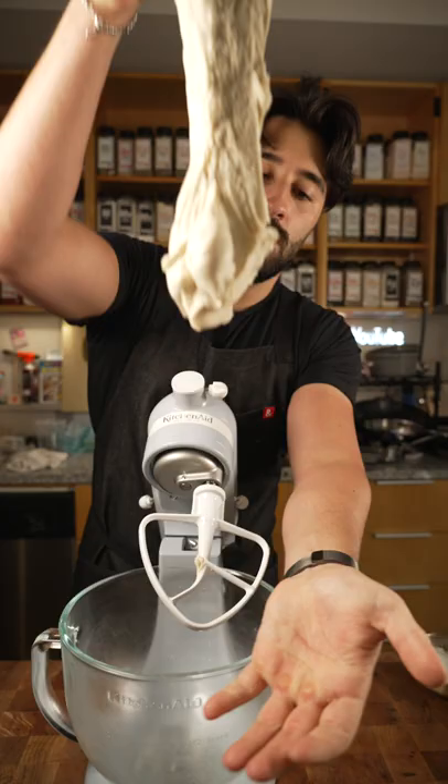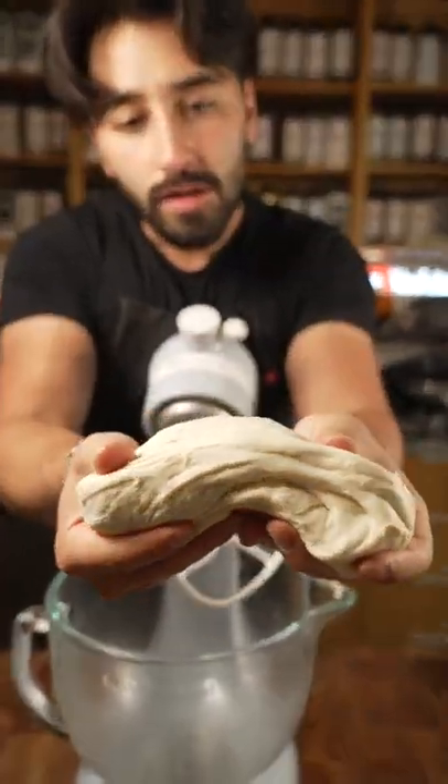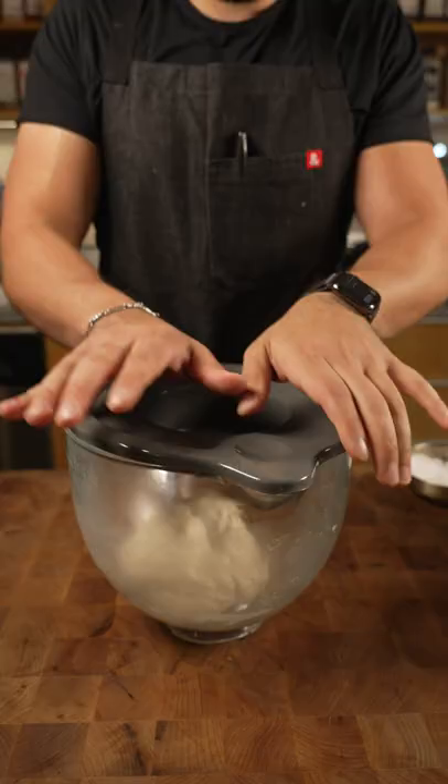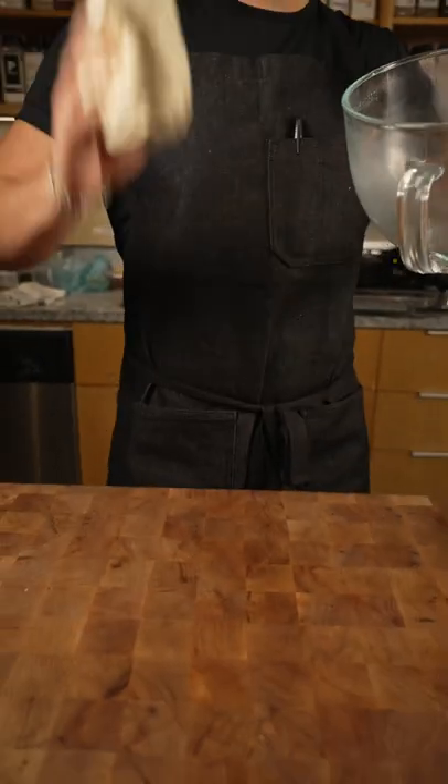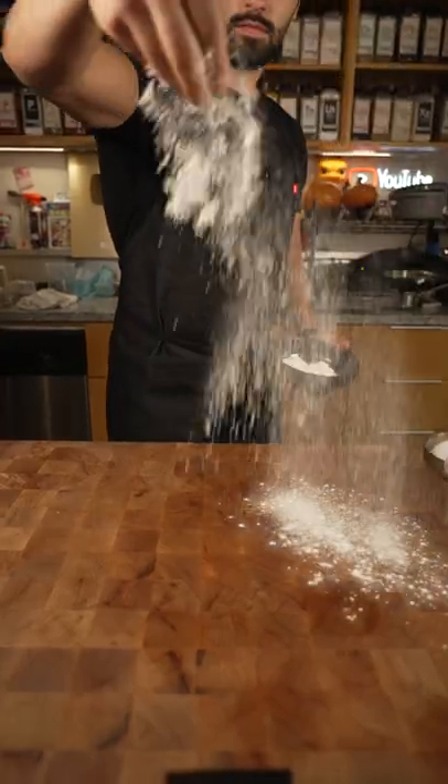Mix it for about one to two minutes on high. After that, that's what it should look like — nice and soft. Cover it up with a towel and let it sit for around 10 minutes. This is very important: if you don't rest it, it's going to be very elastic and go back into itself when you roll it. So make sure to let it rest.